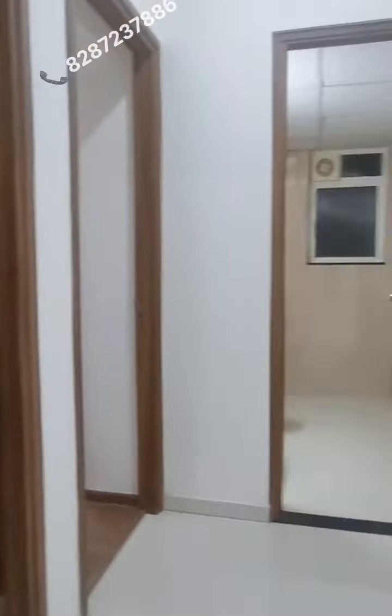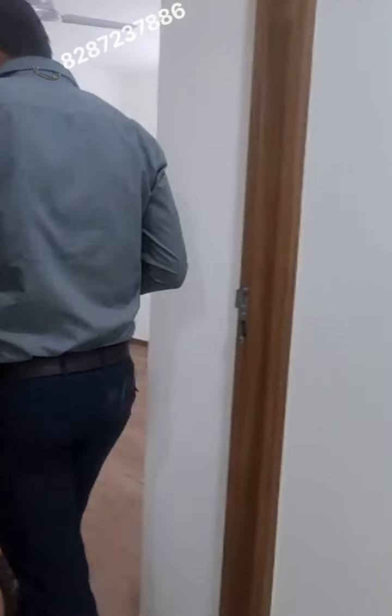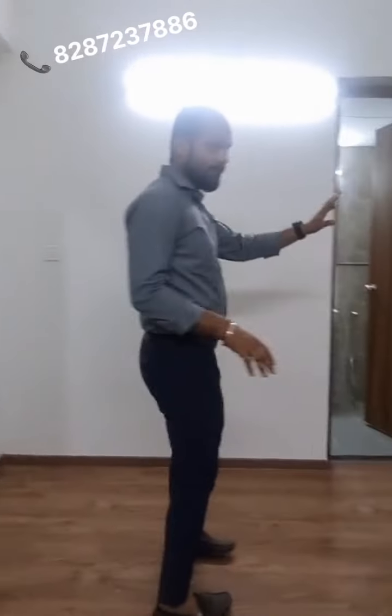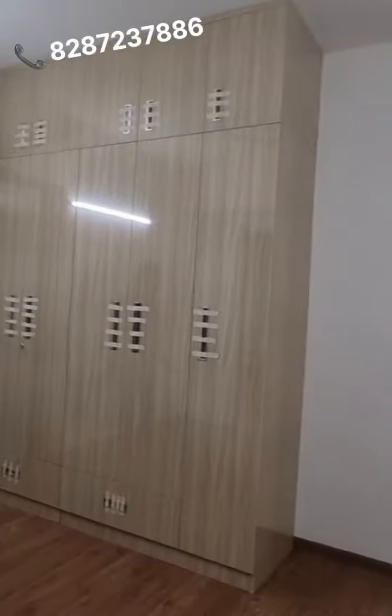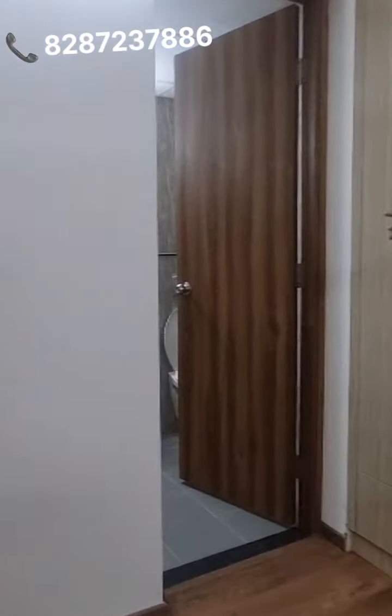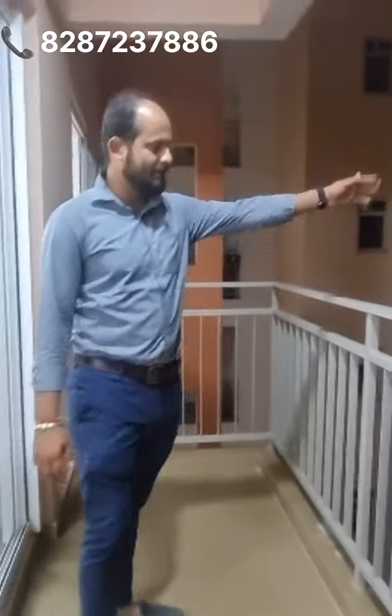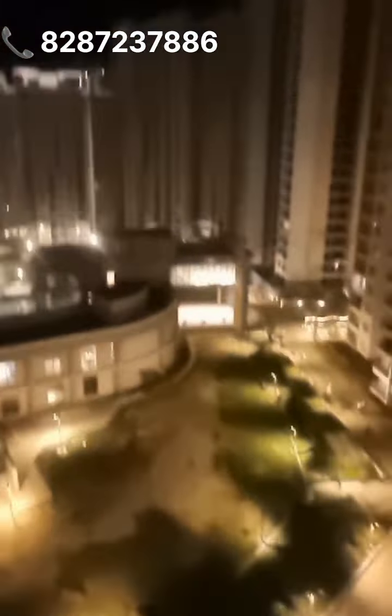Now let's move to the master bedroom. The size of the master bedroom is quite big. There is also a wardrobe. It has a very decent space, and you can attach the washroom. The washroom is very decent. And here is the balcony — the view from the balcony is very good. This is the evening view of the society that you can see.